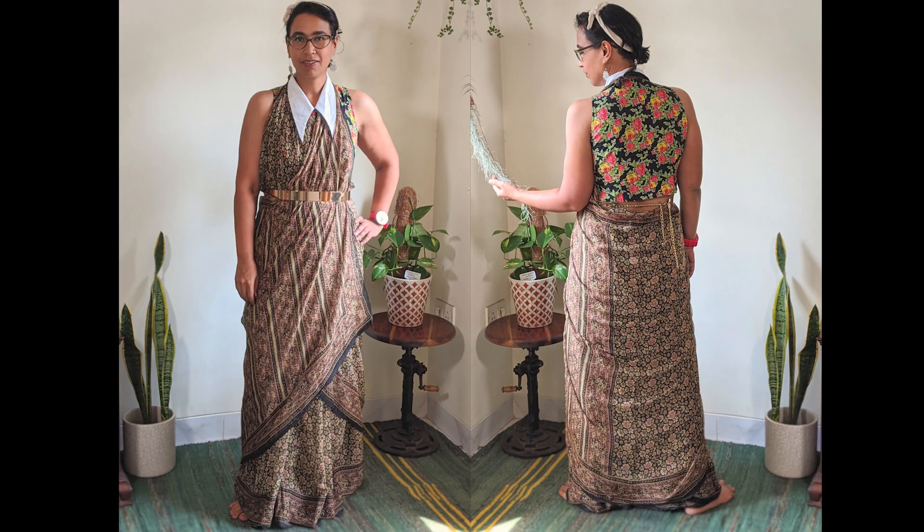The drape we are going to learn today is a halter gown drape, a variation of the nivi drape that we very commonly see around us today. The saree I am going to be using today is a printed chiffon saree, which is the one I am wearing right now. This saree actually belonged to my grandmother and she bought it almost 40-45 years ago — it's a very old saree and it used to be one of her favourites.